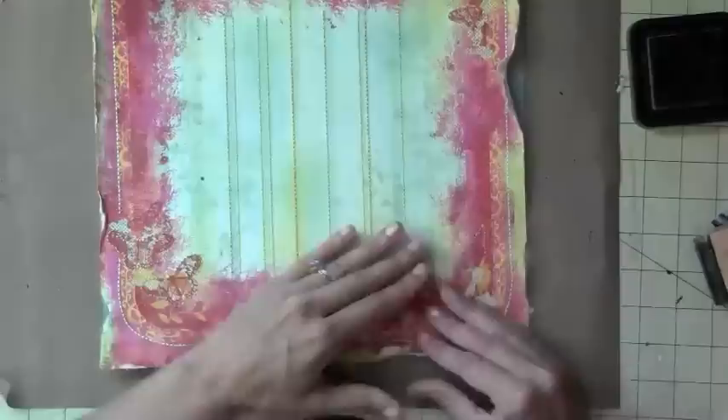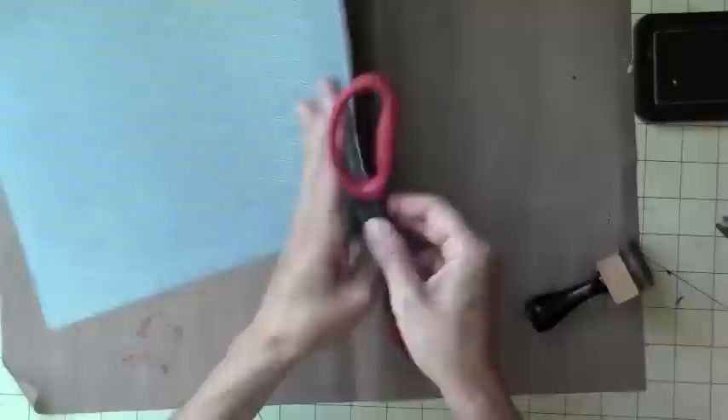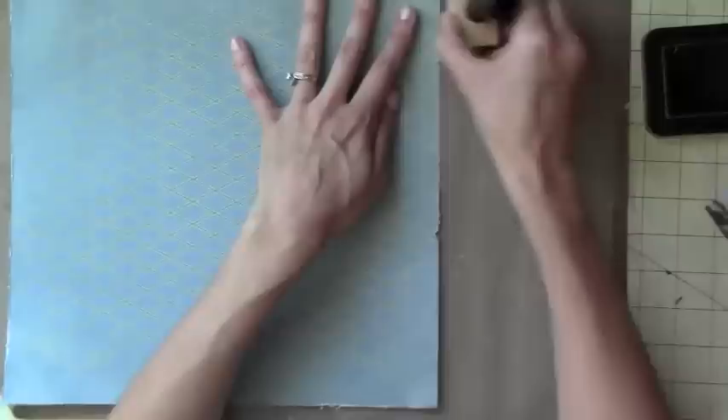Okay so I'm going to have a bottom layer to this layout and I am just trying to figure out how I'm going to get it all together. I'm just distressing this blue paper that's going to go underneath, just to give it that rugged look. I'm doing some more distressing right here.